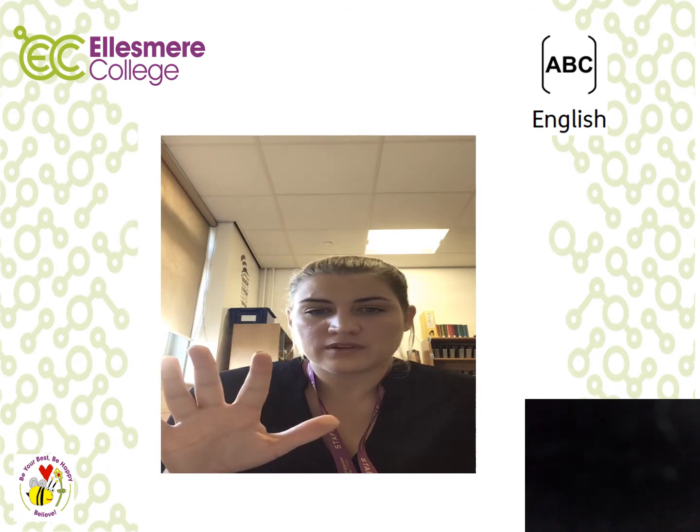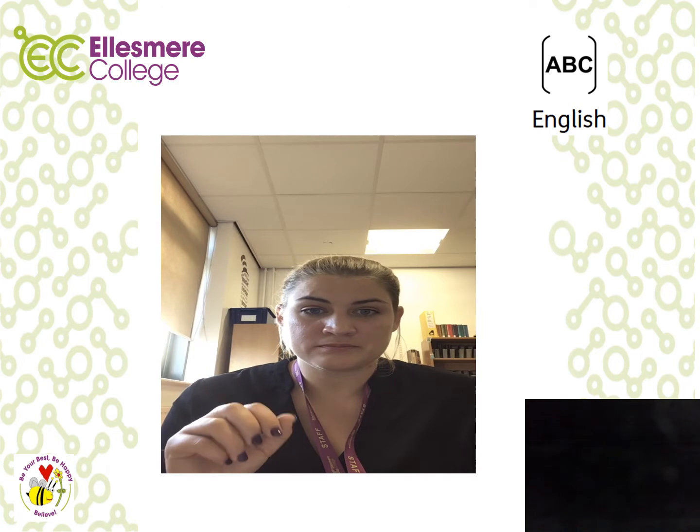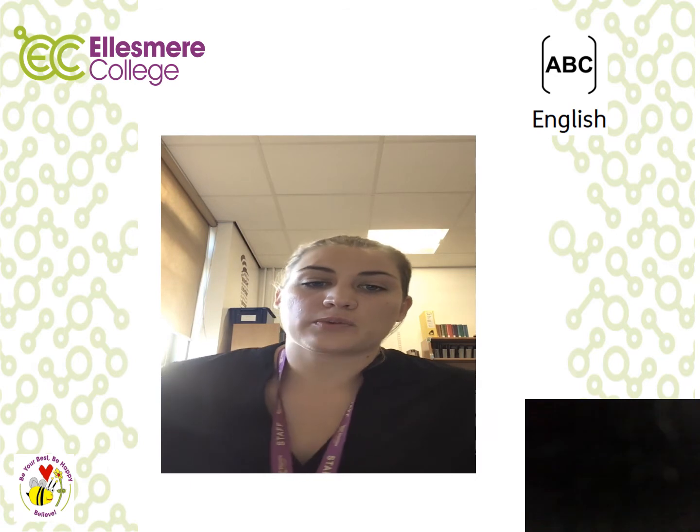Lesson five is a film review. You've got to watch a film for your home learning — there are pictures showing you about Dory. This video is just to help explain what you need to do for your English home learning pack.